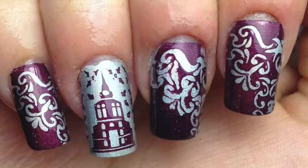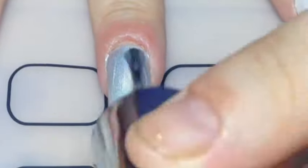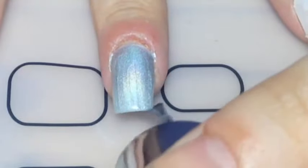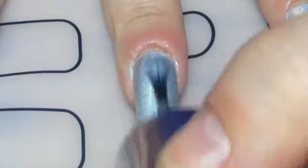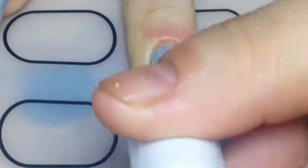Hey guys, today I'm back with these gothic church purple nails for you, and yes, the Halloween nails have started! So let's learn how to do this. I started off with Oh My God from the China Glaze flashback collection — gorgeous silver holo, my favorite silver holo I have to say.